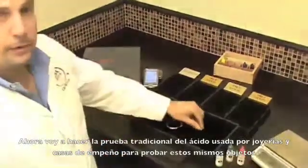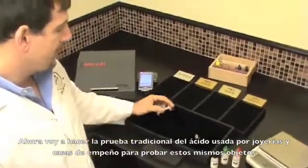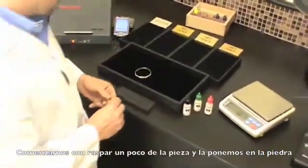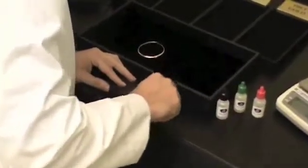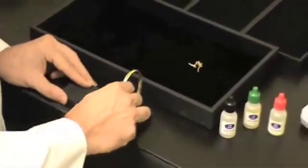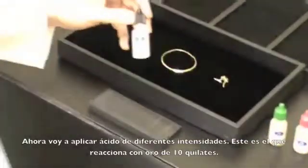Now I'm going to do a traditional and common acid test that's used by jewelers and pawn shops to test these exact items. We start by taking a small filing and applying it to a stone, then I'm going to apply acid at various strengths.